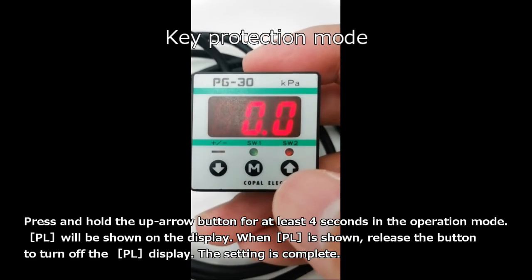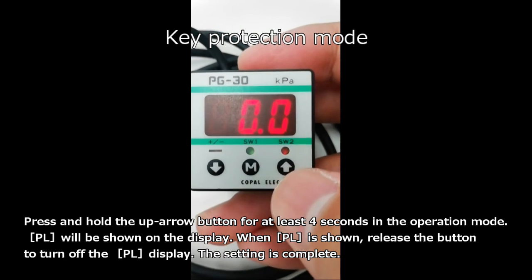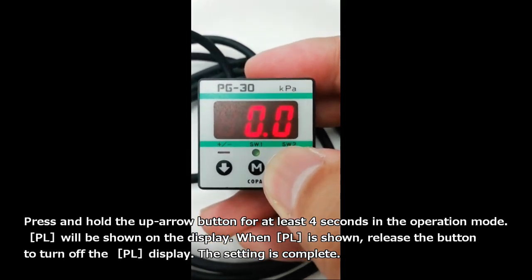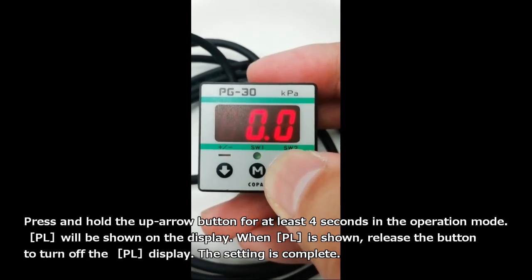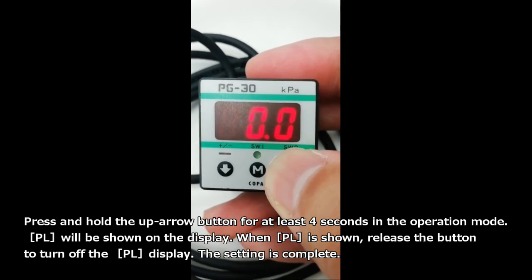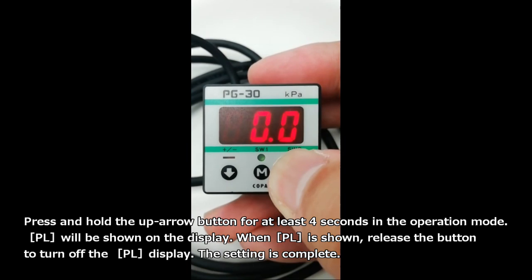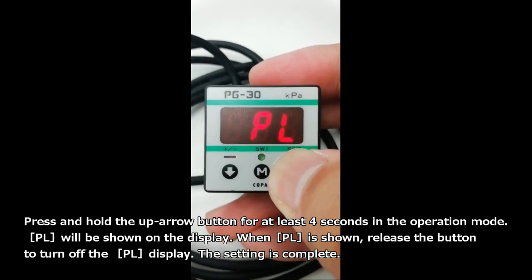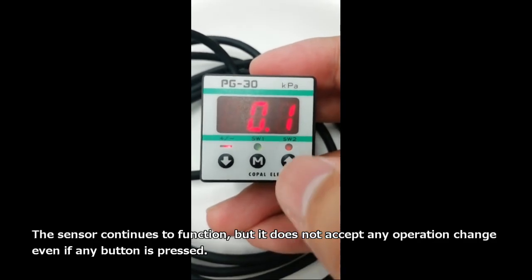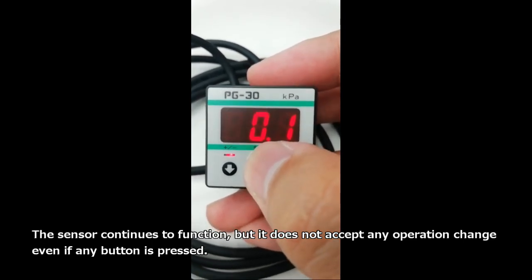This is key protection mode. Press and hold the up arrow button for at least 4 seconds in the operation mode. PL will be shown on the display. When PL is shown, release the button to turn off the PL display — the setting is complete. The sensor continues to function, but it does not accept any operation change even if any button is pressed.